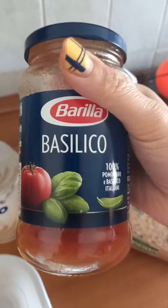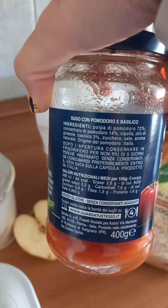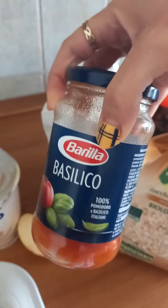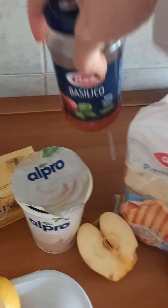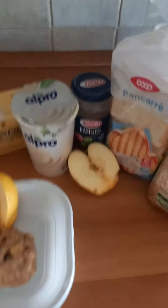Other sauces might contain eggs or strange stuff, but I read the ingredients on this one and there's nothing with eggs or anything weird, so it is vegan. That's why there's only one left — everybody gets this one. It makes me very happy.